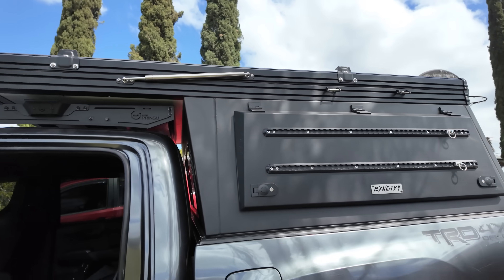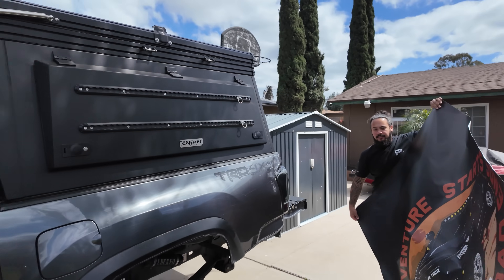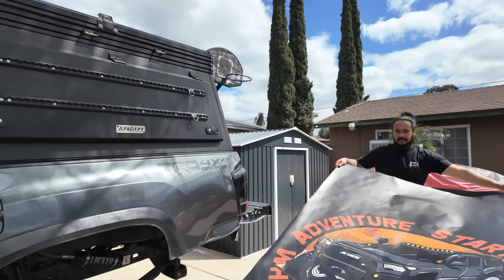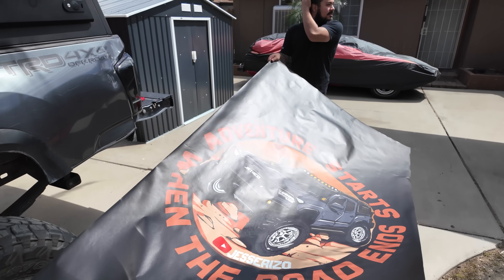So now that it's clean we're gonna go ahead and get ready to put the actual wrap on there. You guys will see how it looks once it's installed. Cool thing is when I do camp and that thing's opened up it's gonna show this logo here, which is mine, and it's just gonna look awesome.